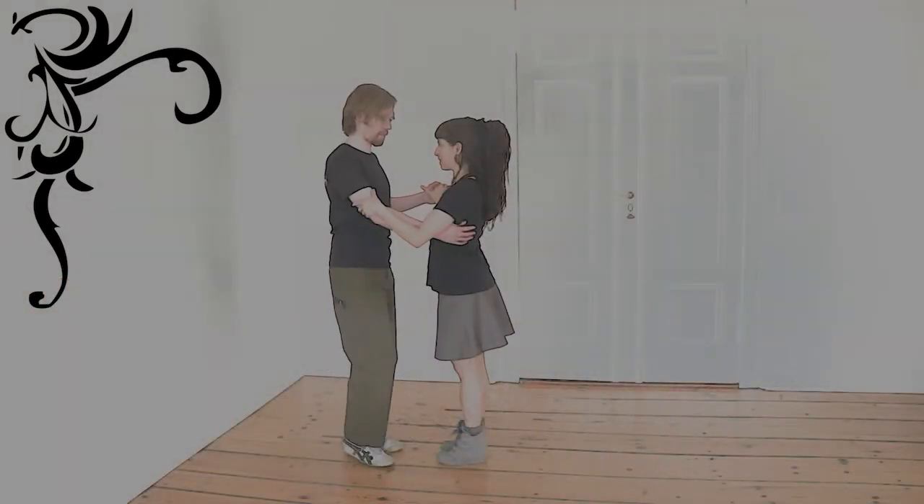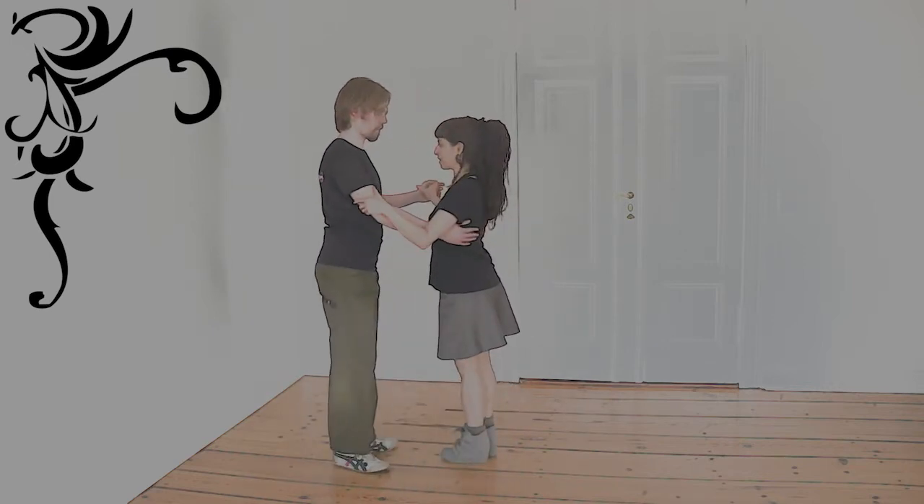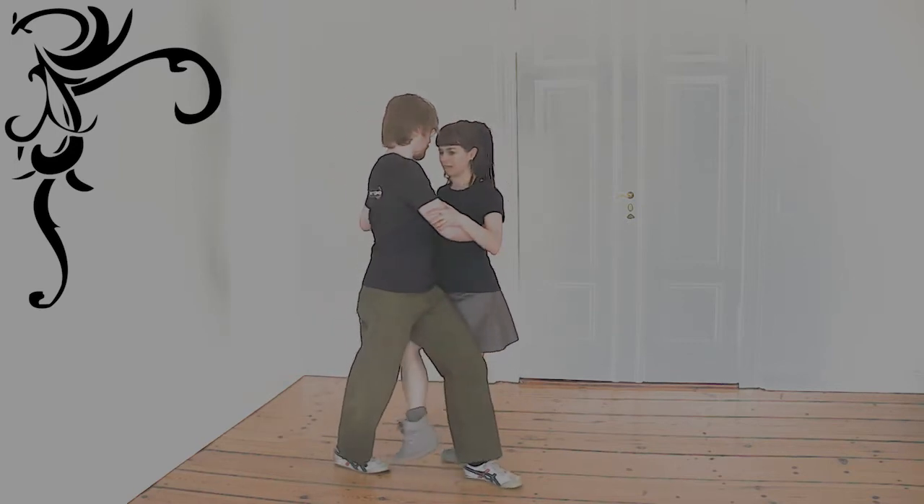For each of these ganchos, there are four possible positions for the mark to receive them.